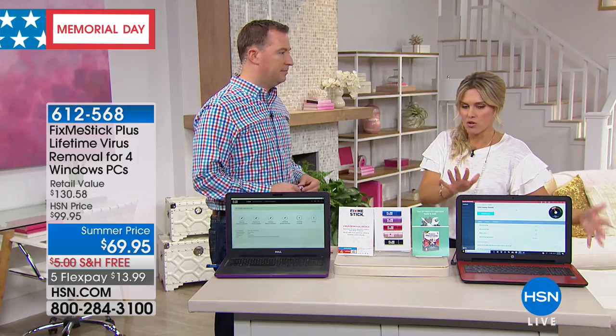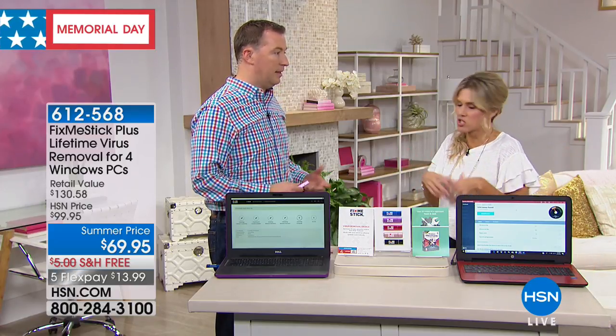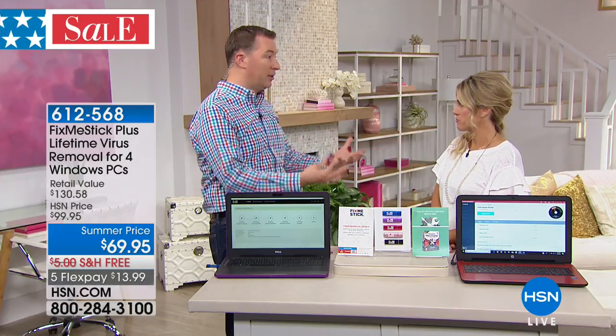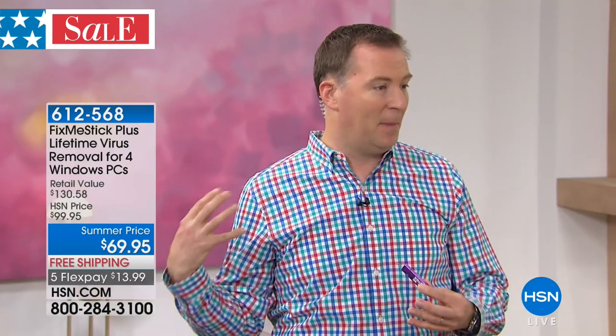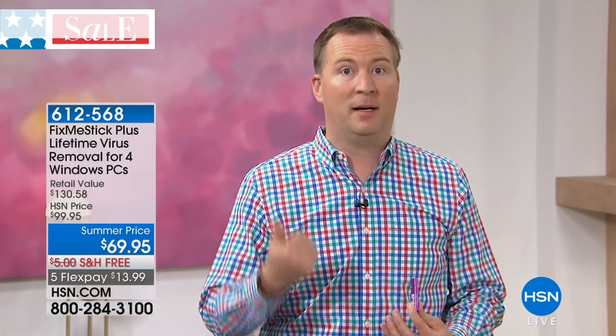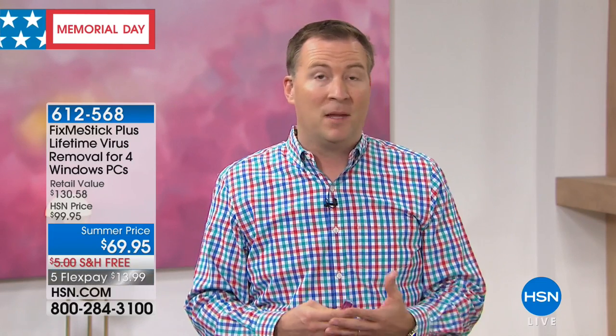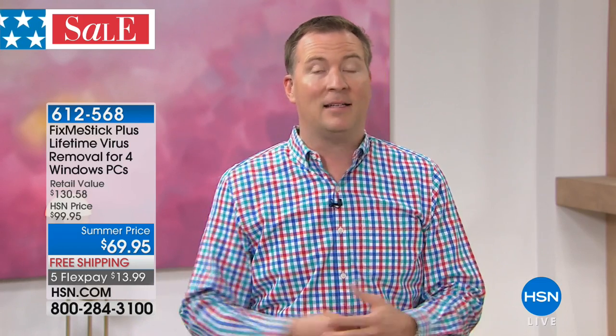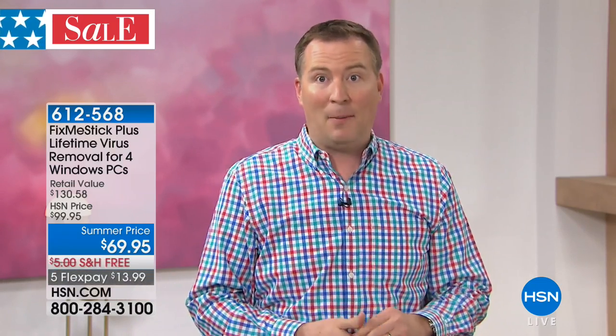If you aren't running Fix Me Stick, it's like having a bad guy sitting over your shoulder watching everything you type, because that's what viruses are designed to do — not only slow down your computer but steal your social security number, credit card information, and personal identity. That stuff is running rampant especially in the last few years. Equifax had one virus that breached all 143 million people in their database. Twitter just last month had their systems hacked. Many retailers have had systems hacked — those companies are spending millions to protect themselves.